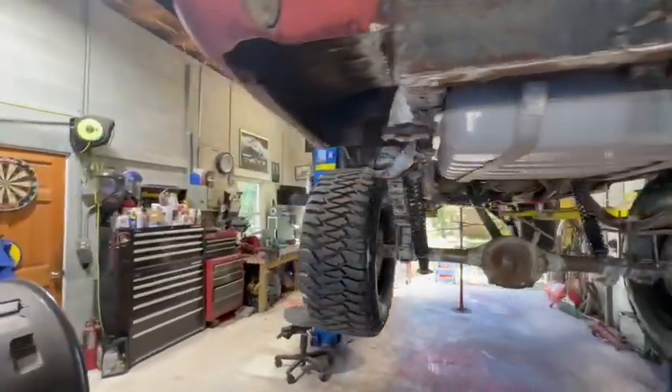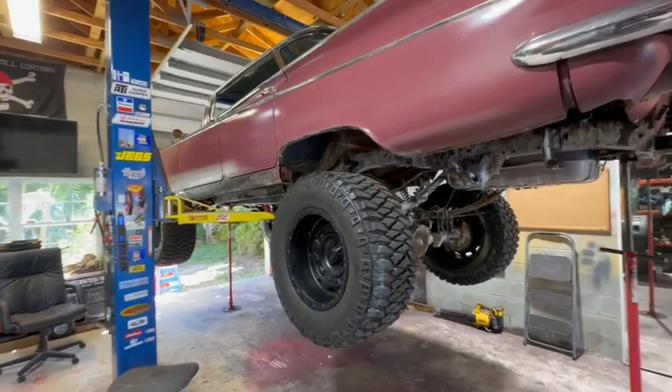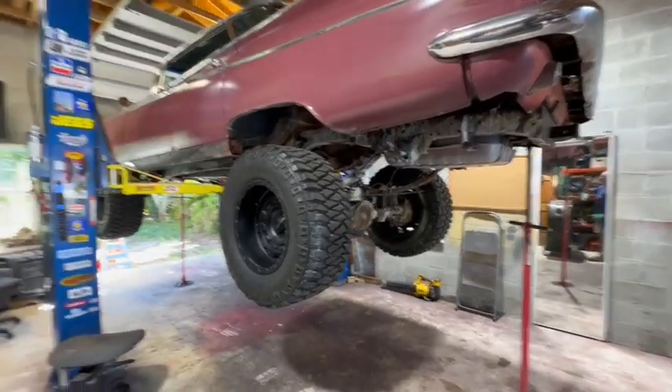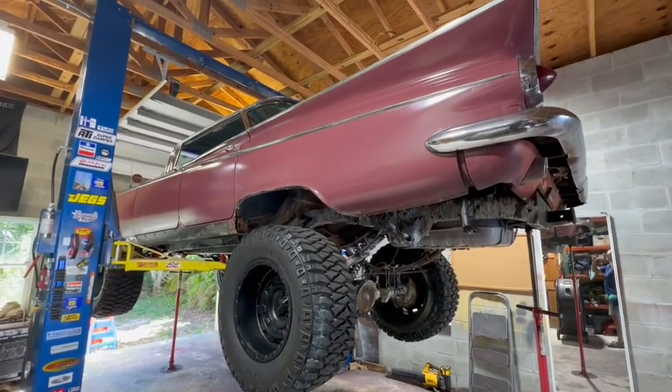And big tires now — we need to make that all in proportion. That's why I cut out the wheel well there, and we'll fix that once the bottom's painted. Yeah, it's going to be a great project, great car.